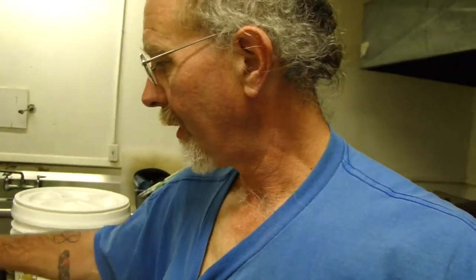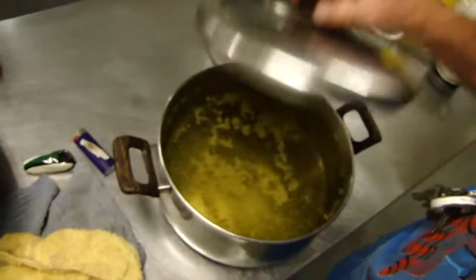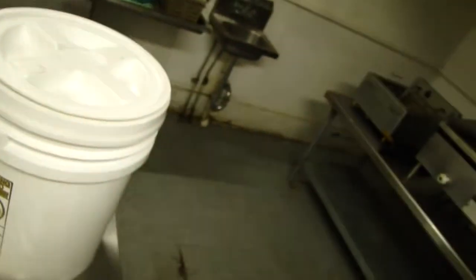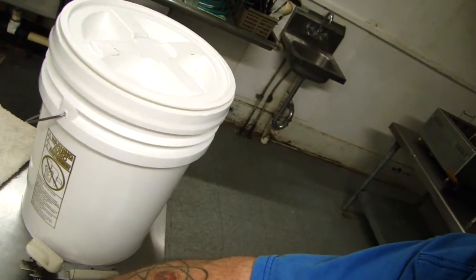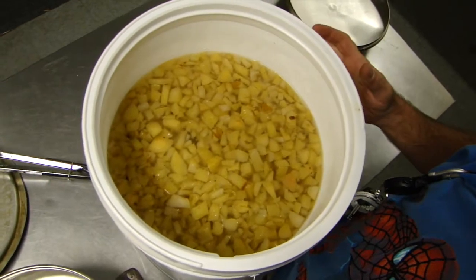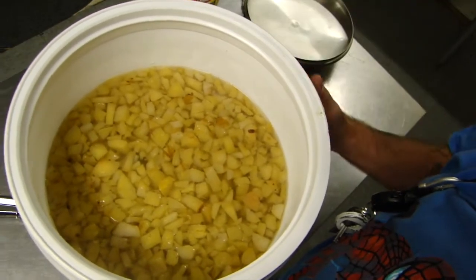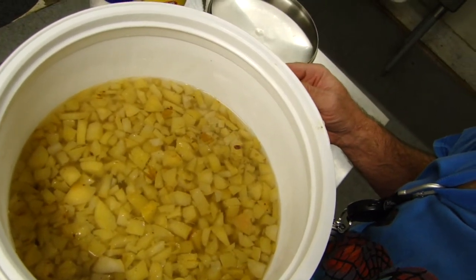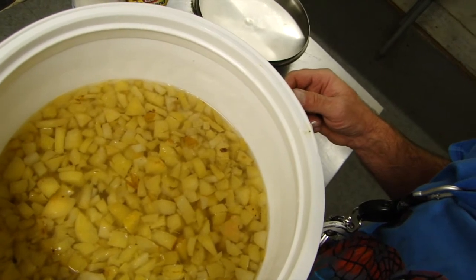Now I've got my raisins in the mash, and I've got my lemon. I'm about to put it all into this sterilized bucket with the lemon juice. Now I've got my bucket with my mash — my apples, my spices, my sugar and water — and I've filled it up with lukewarm water. It's about 90 degrees right now and I'm going to let it get down to around 75 before I add my yeast.